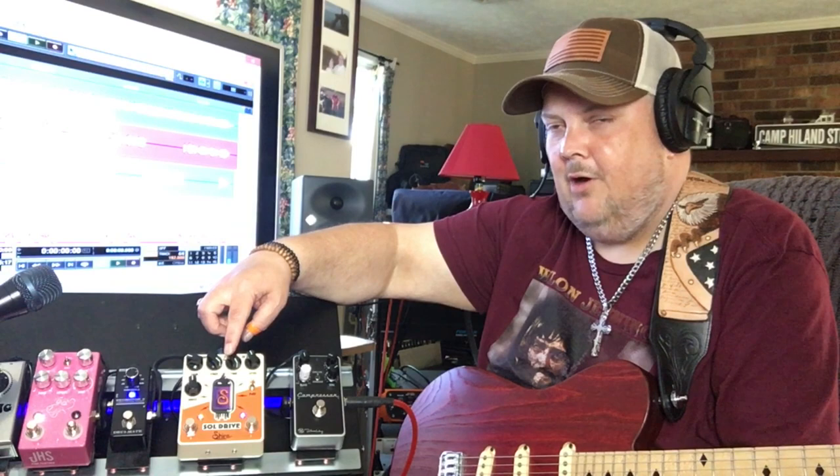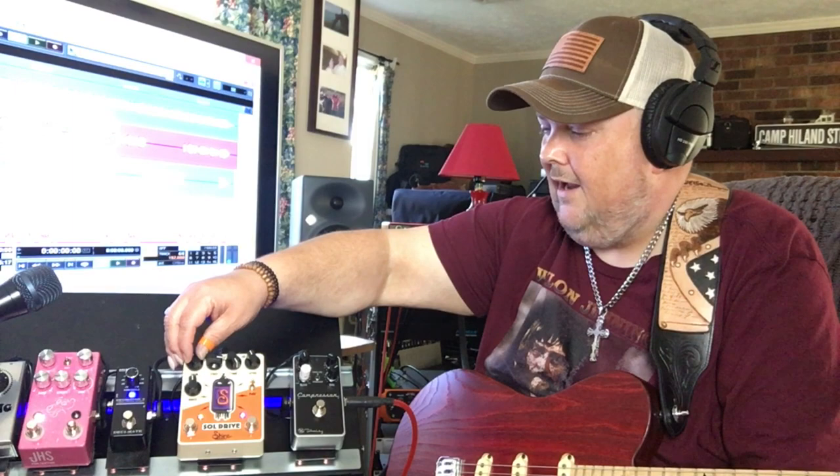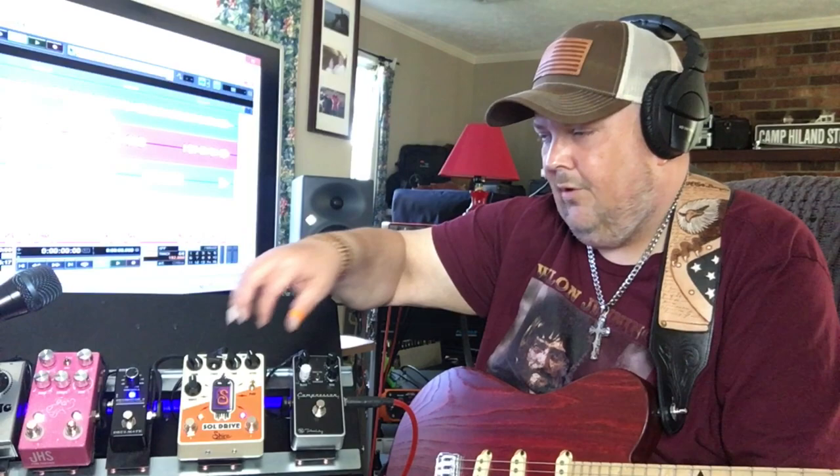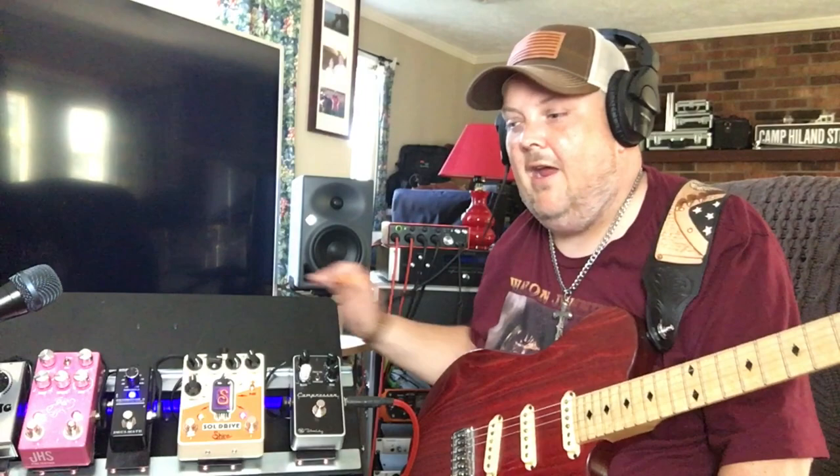What that voice knob does is pull out low end as you turn it clockwise and add some mid-highs. It kind of works together well with the tone knob. For me, when I was tracking this song earlier, I had it about in the middle, my tone cranked up pretty good for the lead sound, and the gain all the way up. I was getting a really killer tone out of my Fat Jimmy Jefferson 100 with my Johnny Highland Kiesel Signature JH6, and this pedal has all kinds of amazing features on top of the fact that it runs a 12AX7 tube.